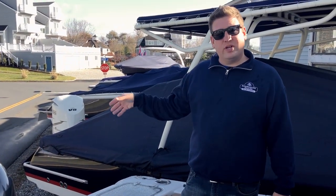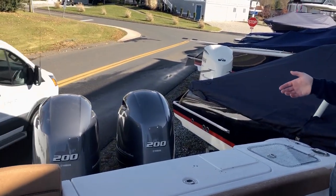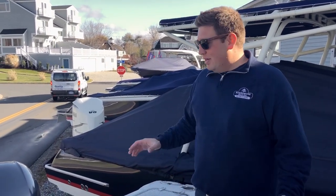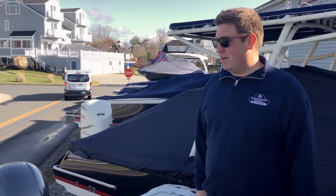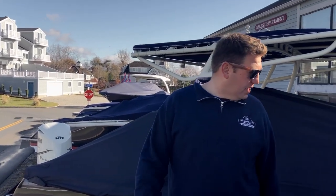This boat is specced out with twin 200 Yamahas, which I personally think is the best option for this boat — the best balance between speed, price, and fuel economy. You can get it with 250s, but the 200s are really enough and the best balance for the boat. That's about it — I'm Tom with Harborside, and I'll see you guys out on the water.